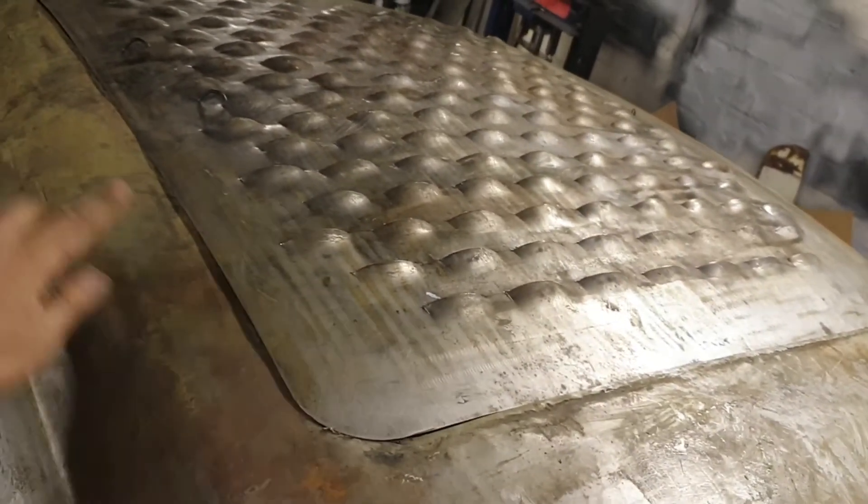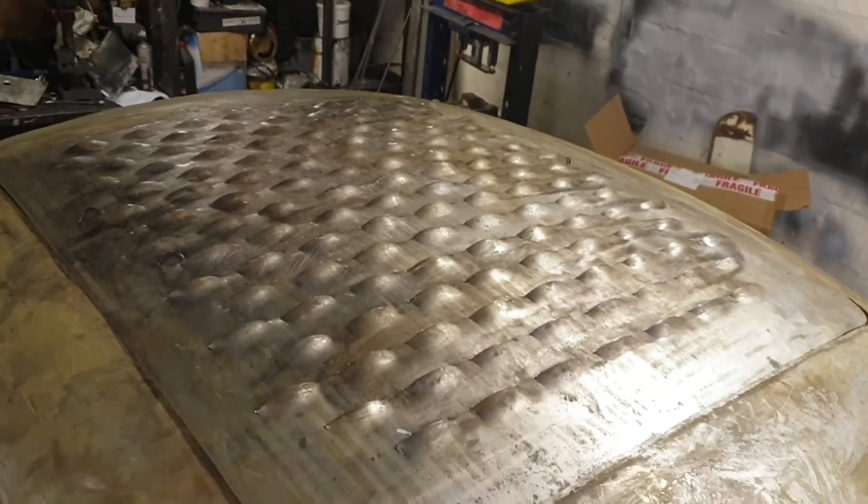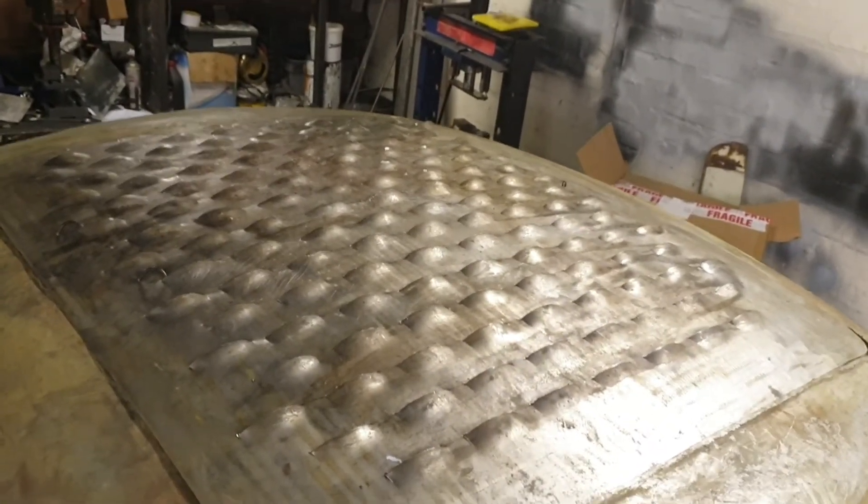I've got a little bit of work to do to massage it to get it just right, but louvers are done. It's about 170-something louvers.